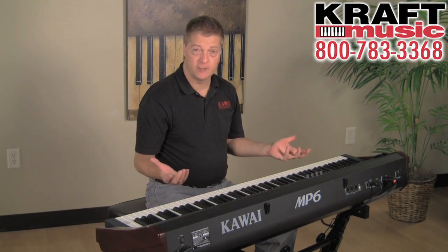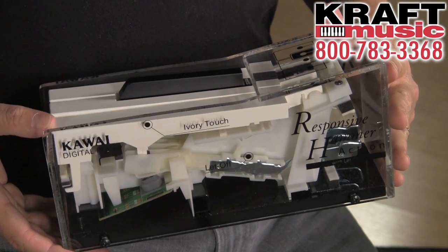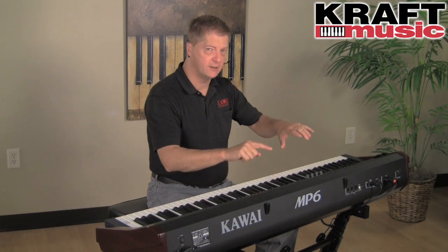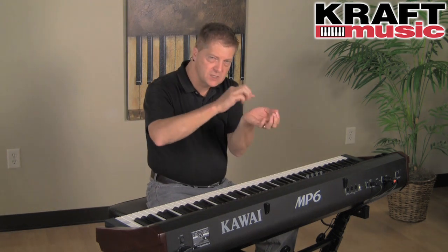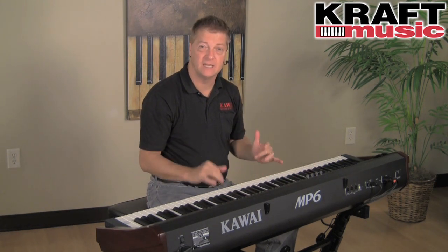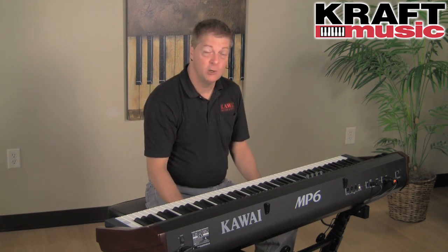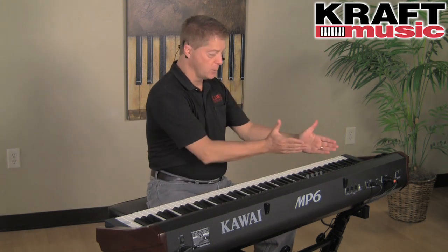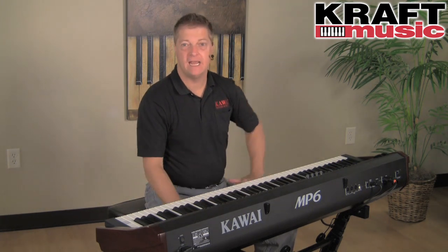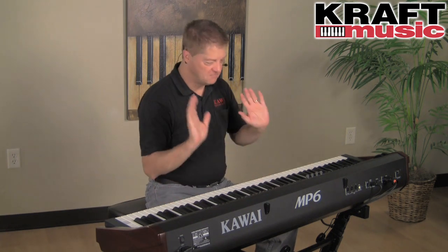The first thing you have to do before you hear any keyboard instrument is touch it. So let's start with the action. This has a graded hammer action with an ivory touch key surface and letoff. If you've ever played an acoustic grand piano very gently and softly, you'll notice just this little clicking feel as the jack lets off. That's known as letoff, and this action simulates that incredibly. For our piano sound, we have Progressive Harmonic Imaging with 88-key sampling. Most digital instruments were sampled occasionally across the keyboard, but Kawai sampled each and every one of the 88 keys, so you get the most amazing realism. Between the touch and the tone, it's a killer piano sound.